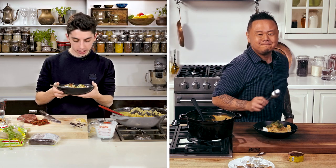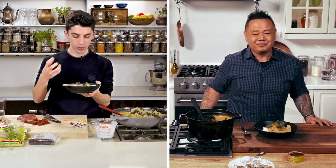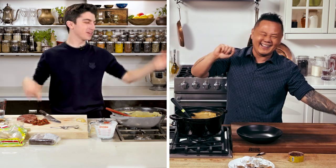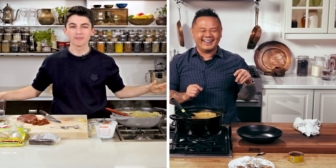That was absolutely delicious. The hamili rice is just so delicious with that thick coconut curry. I'm ready to go to Thailand. I'll be cooking. I'll open up my Massaman shop and I'm ready.